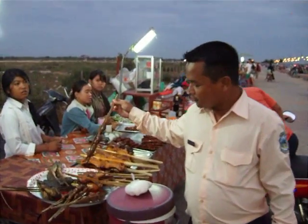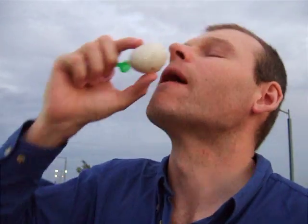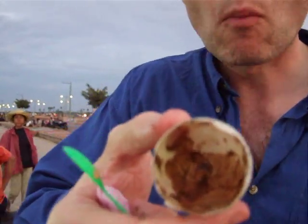Oh my God. This is frog. Frog. And how are you doing? After one spider, three crickets and one duckling fetus. Well done. All over now? Well done. This is frog. That would be a charm.